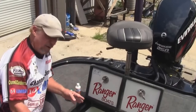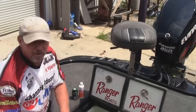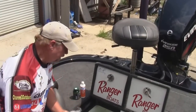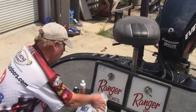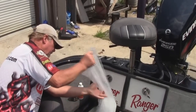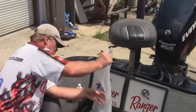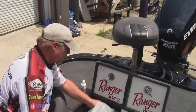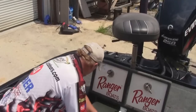Now we've got 30 gallons of water here, and the rule is 10 pounds of ice per 15 gallons. So I've got a 20-pound bag right here. I'm going to add this whole 20-pound bag to the live well. And that's already starting to look much, much better.